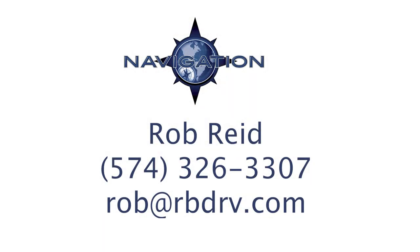So it's been great walking you guys through the Navigation 291 DBS. I appreciate your time looking at the video. If you need any more information or want to find out where you can buy one, you can contact Rob Reed at 574-326-3307 or email at rob@rbdrv.com. Thank you for watching the video.